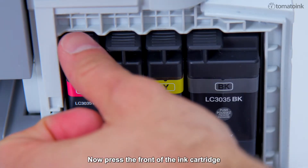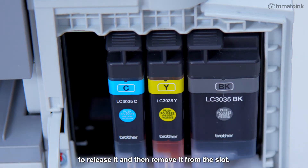Press the front of the ink cartridge to release it, and then remove it from the slot.